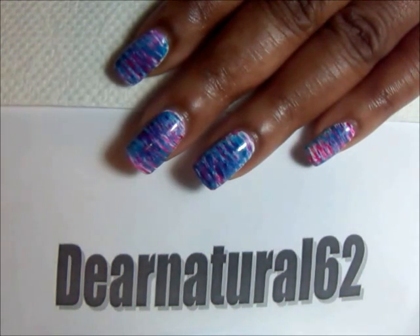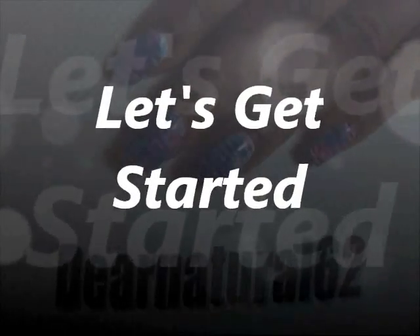Hi guys, it's DearNatural62. I'm coming today with this cute fan nail design. I'm going to show you how to do this. It's simple, it's easy, and it's so cute, and the color possibilities are endless. So let's get started.